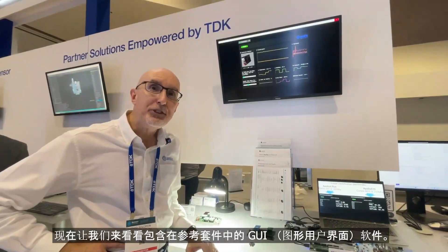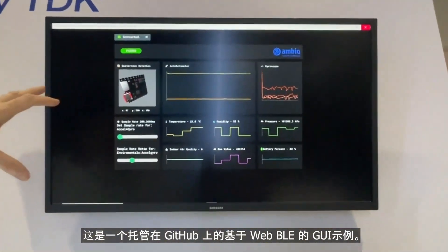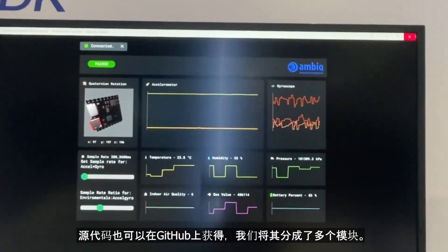Now let's have a look at the GUI software that's included with the reference kit. This is a web BLE based GUI that's hosted on GitHub. The source is available on GitHub and we've broken it out into multiple tiles.